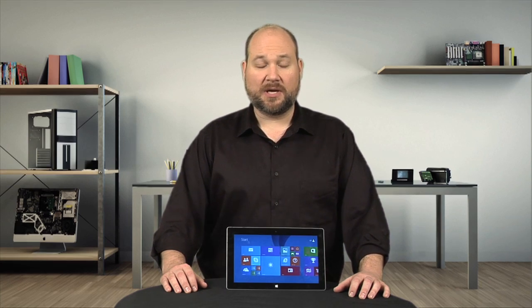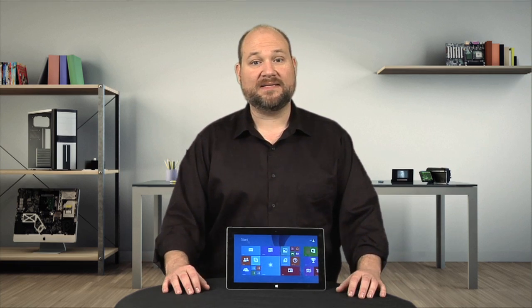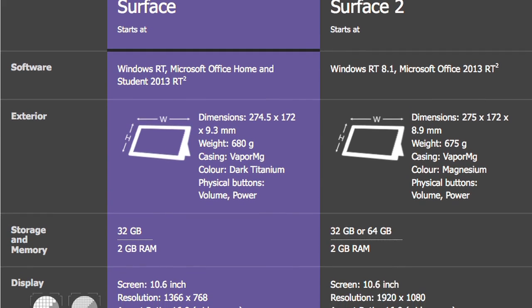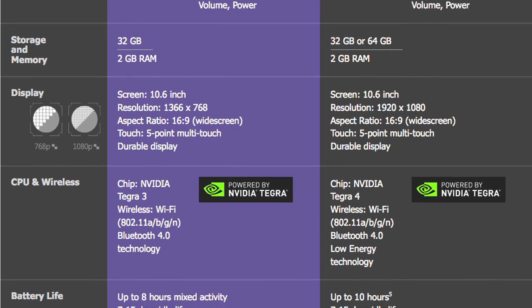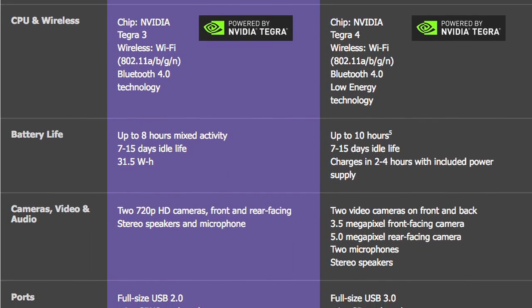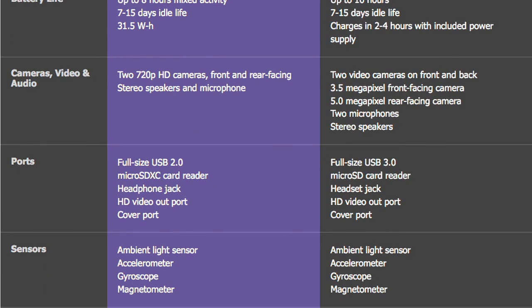These subtle external differences pale when compared to the massive internal hardware and design changes. For starters, the Surface 2 now has two microphones, stereo speakers, a USB 3 port, better cameras, a new 1920x1080 screen, and a faster 1.7 GHz Tegra 4 processor.